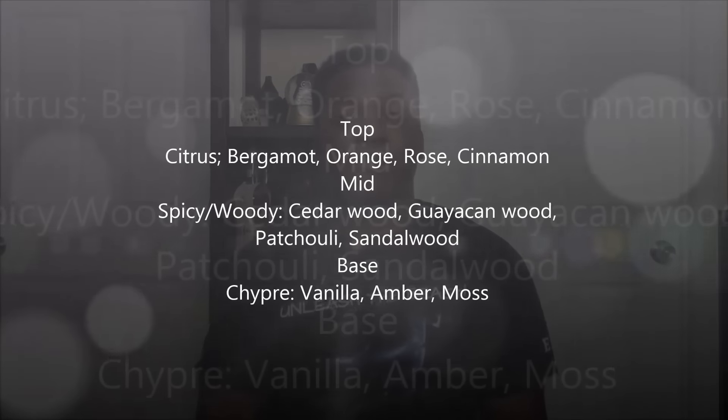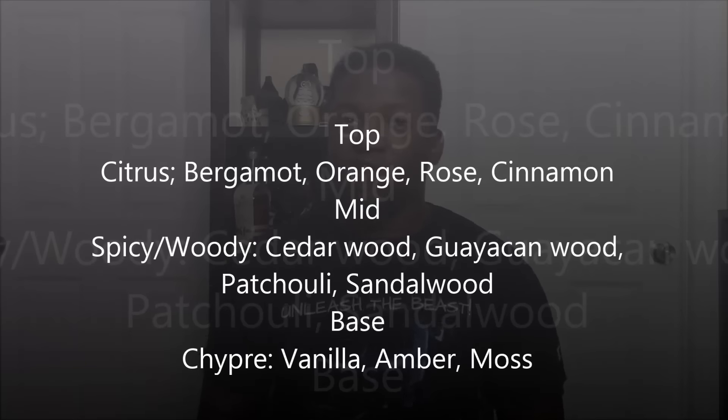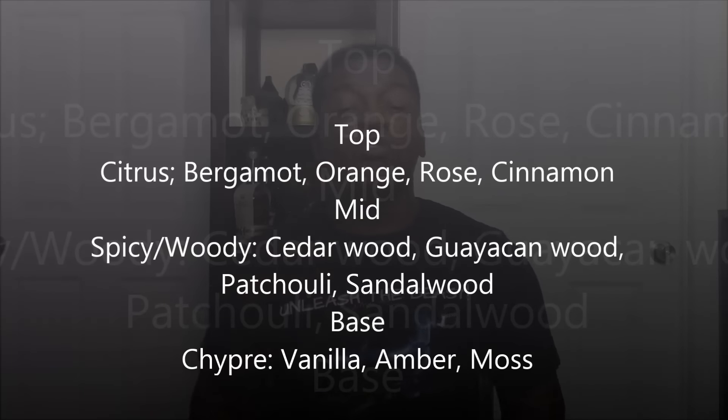So let's get right into the actual fragrance itself. The notes are listed on the screen. The main takeaway is that yes, this really does smell like a Musc Ravageur clone. The main notes I'm getting are vanilla, cinnamon, and musk. I'm also getting clove — now, clove is not listed in the notes, but I'm really getting this clove-like scent from some composition within the notes that's giving it that character.